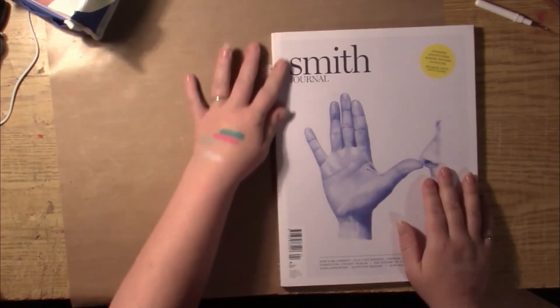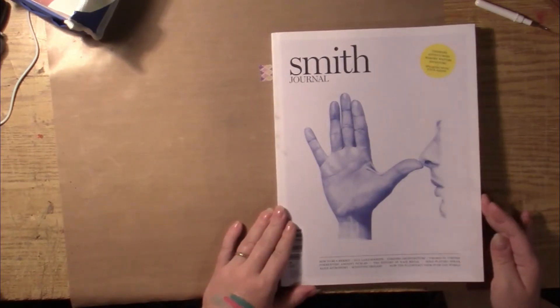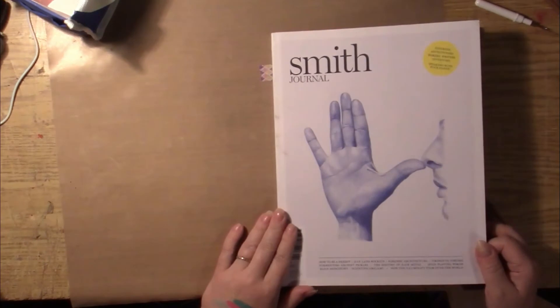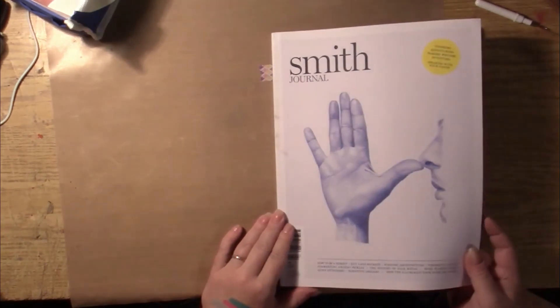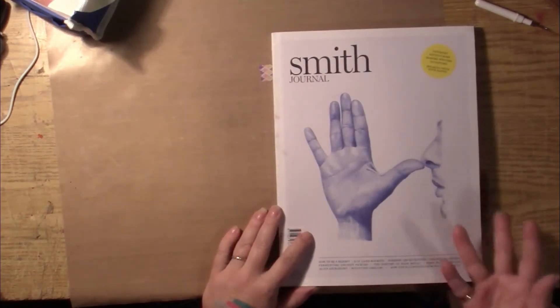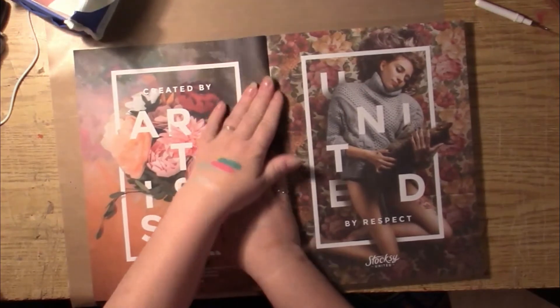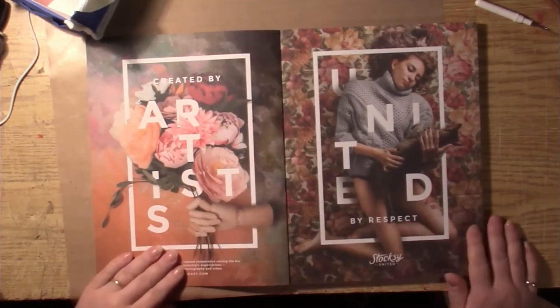It's got great articles in it, but mainly it has fantastic imagery which I like to use in my art when I'm done with magazines. So I mean first off just start with this cover — this is an awesome, awesome, awesome graphic. So we'll just do a quick flip through and I will tell you why I like to use it for art.